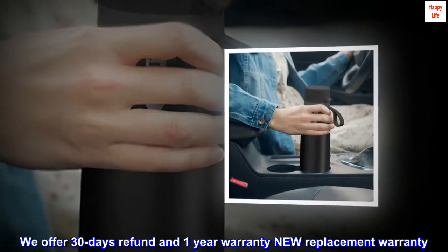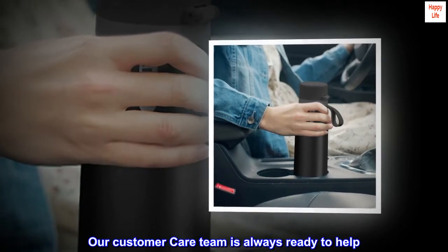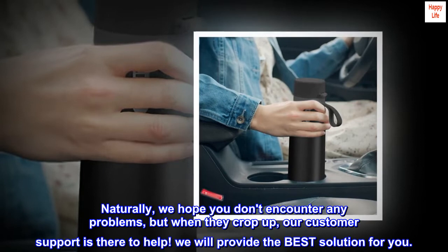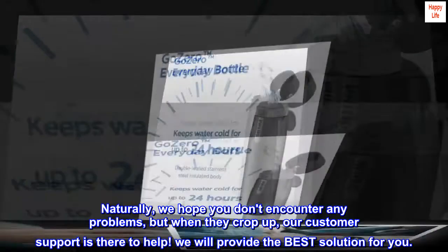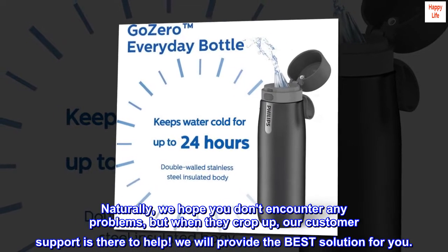We offer 30 days refund and 1-year warranty replacement warranty. Our customer care team is always ready to help. Naturally, we hope you don't encounter any problems, but when they crop up, our customer support is there to help. We will provide the best solution for you.